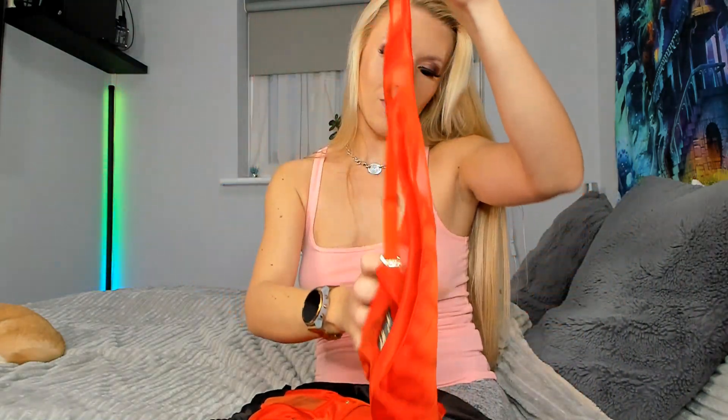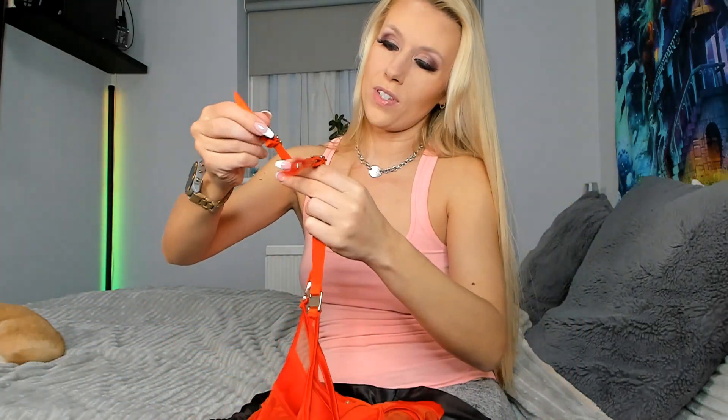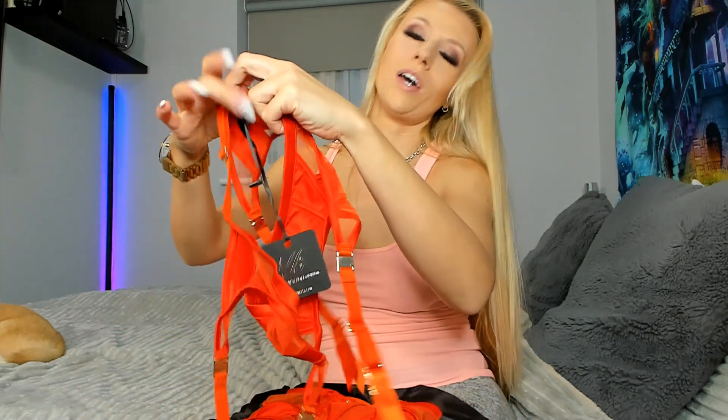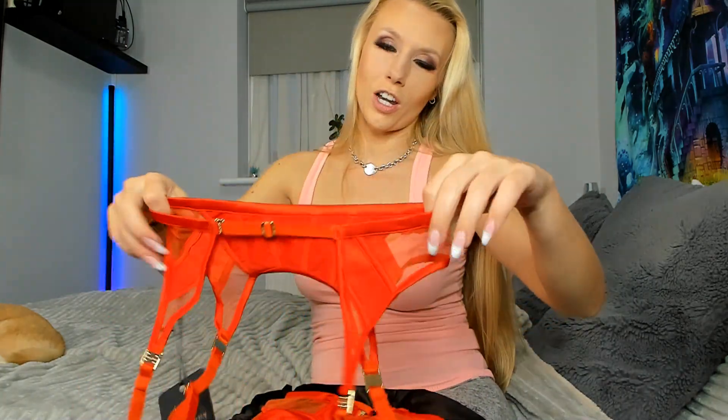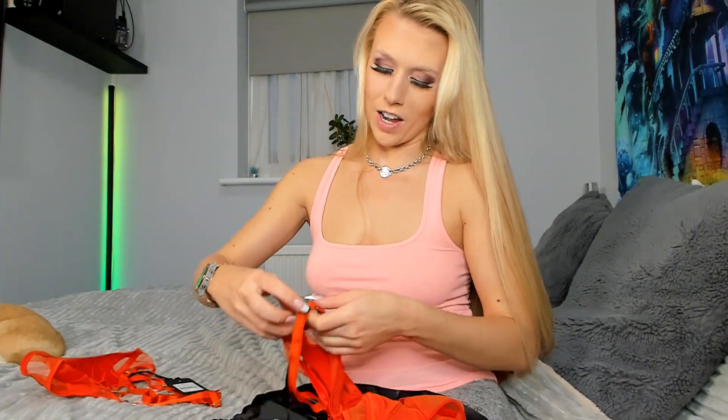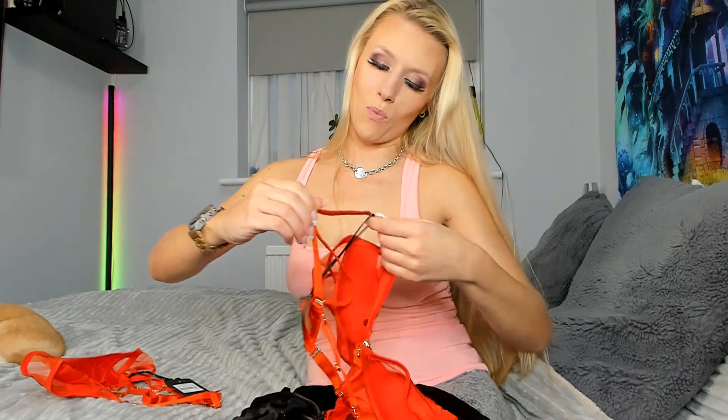It's always a must that I do a try-on of these sets before I wear them for my Expanded TV shifts. If you want some more information on those, check out my other channel, Michelle Moist Online, where you can find out how to watch those shows.